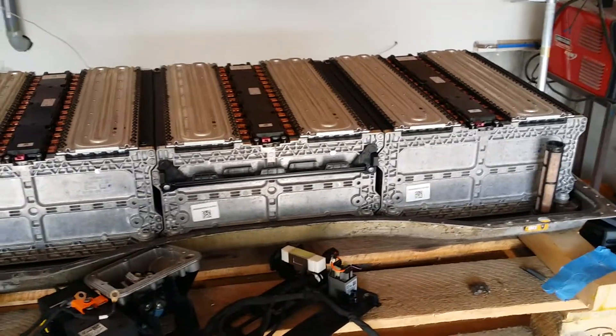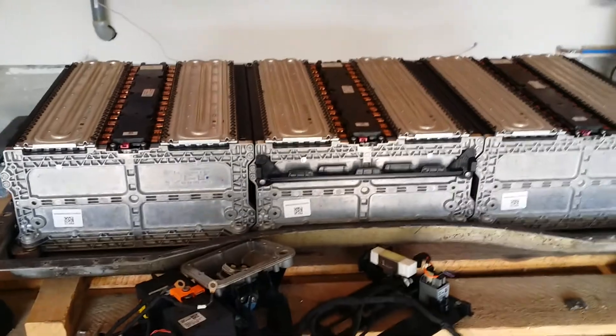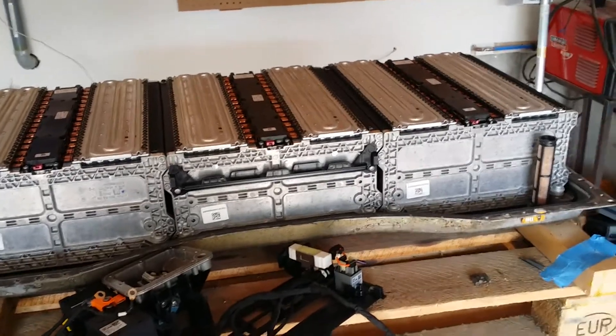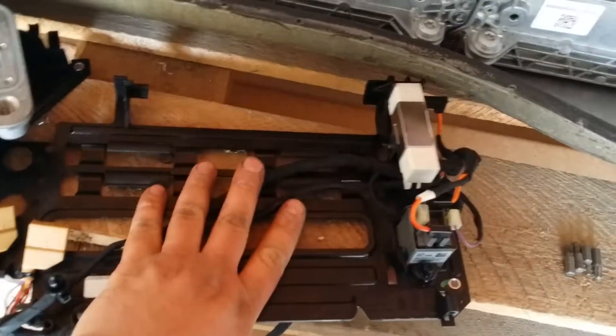So what did I do today? What you're looking at right now are just the three 31S modules. They're sitting at about 116 volts roughly, about 3.75 volts per cell. The pack's been sitting for quite a while, so I'm going to have to charge it back up a little bit. I removed this piece — it used to be down here. It has the contactors on it and the output plug. And this piece here was on this side, screwed in — this is the contactor with pre-charge.